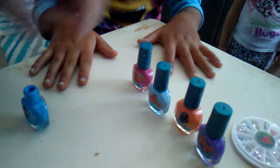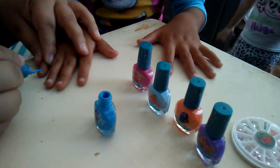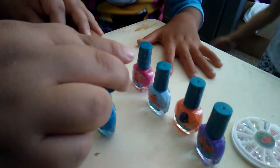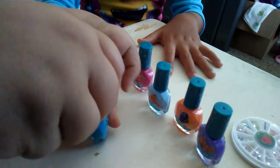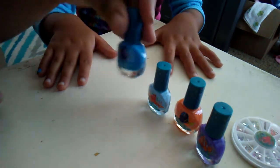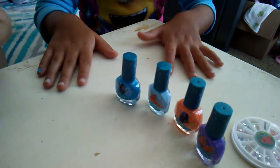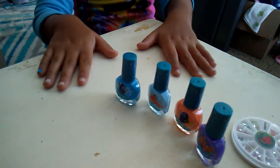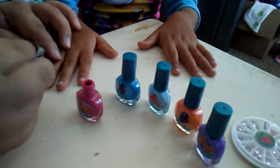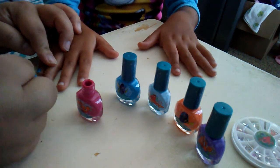I want you guys to be able to see what I'm doing. Alright, so pinky first. Thank you so much for this — it's so cute. That one was Dory. This one is Nemo. We'll do it when we go to it. Wow. Oh my gosh.